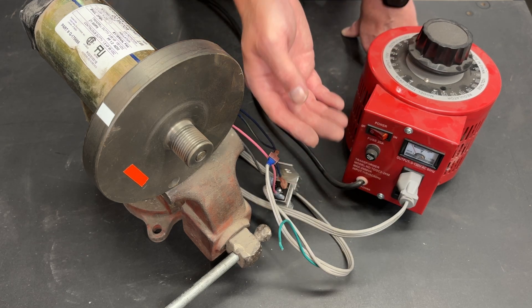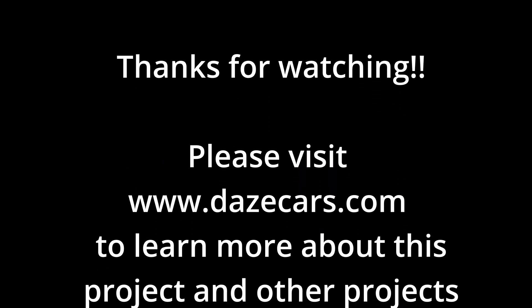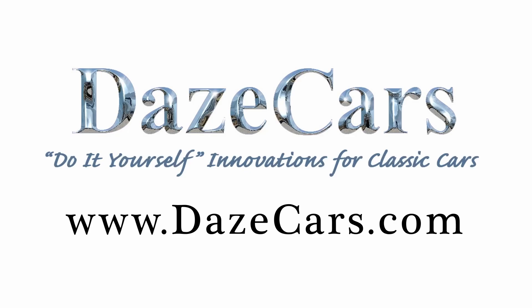If you have any questions, don't hesitate to put them down in the comments. This video was created specifically because someone asked how to hook up the blue wires with a variable transformer, and here it is. If you like what you've seen, please click like; if you'd like to see more, please subscribe. Thanks for watching.